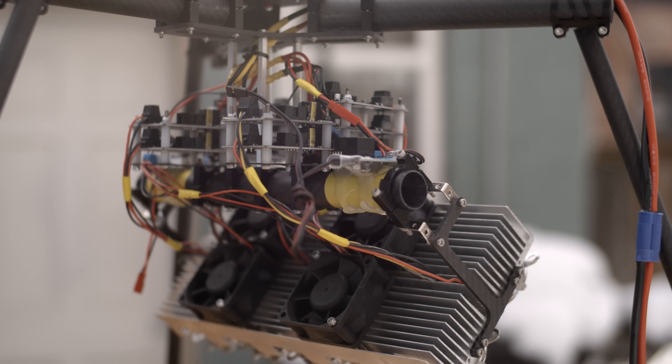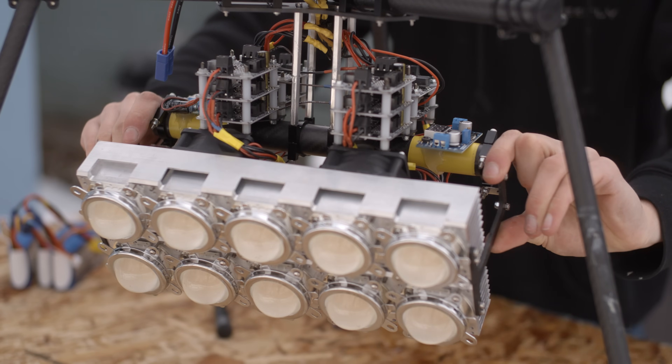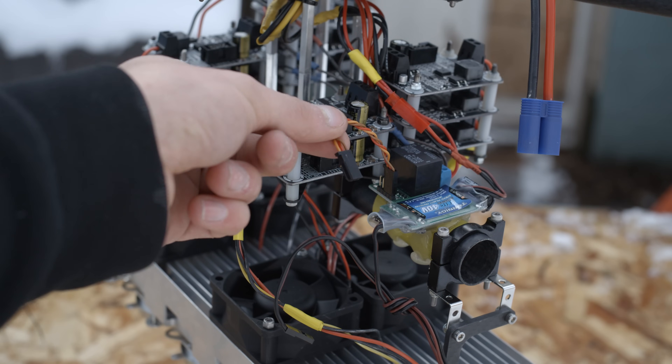Instead of using prop wash for cooling, the design uses larger heatsinks and four cooling fans. The advantage here is that the angle of the light can be adjusted for more artistic control. The light can be switched on and off via a relay that is controlled by a servo signal.